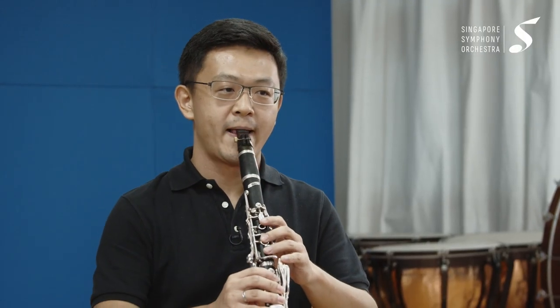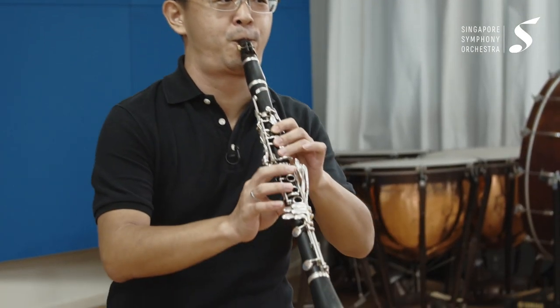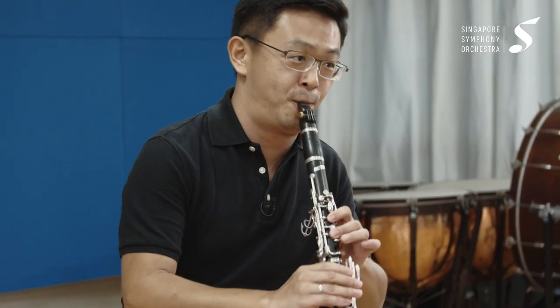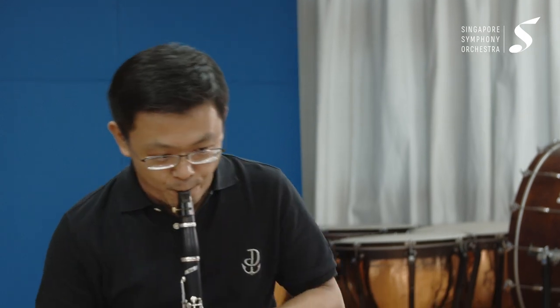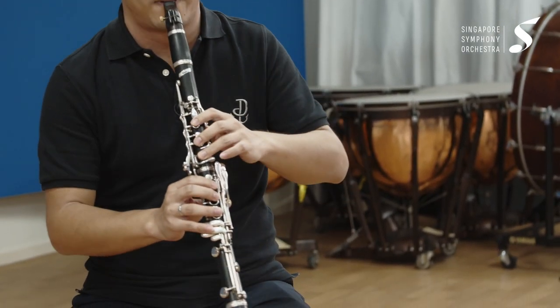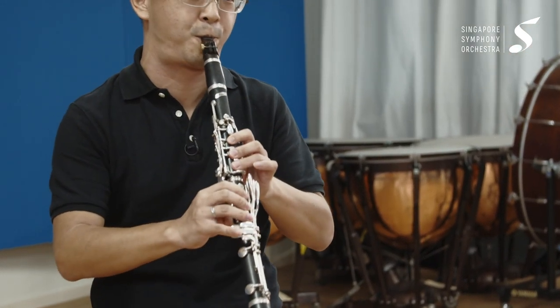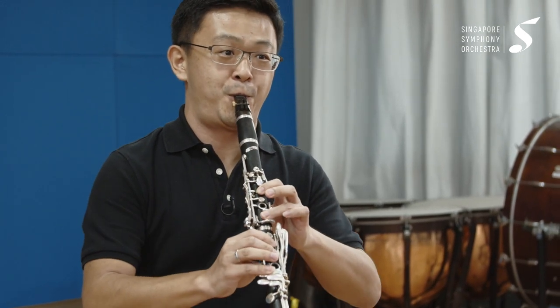Thank you very much for answering all the questions and giving us advice. Before we go, we'd like you to play a little something for us. Sure! This is from Beethoven. That's all the time we have — thank you very much for watching Three Questions with an SSO Musician. If you liked the video, please stay tuned to SSO's Facebook and YouTube page for more content. Bye!